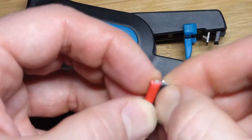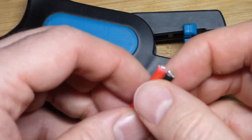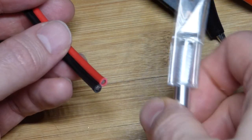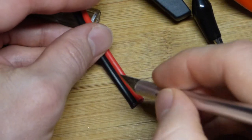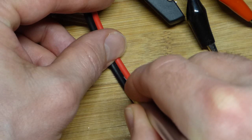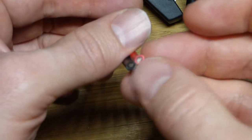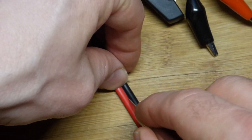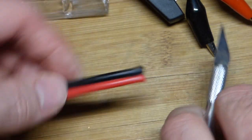Some of these dual wires peel apart pretty easy, but these do not — they stick really well. So we're going to have to score this before we can strip off the insulation. I got the utility blade here, being very careful to keep my finger away from the blade. We are going to score about this far. I'm looking at the cables now instead of through the screen, and I'm scoring the side where the wires are kind of sucked in, trying to get to about the same distance.